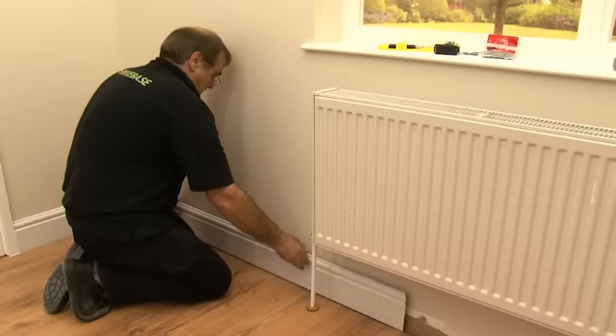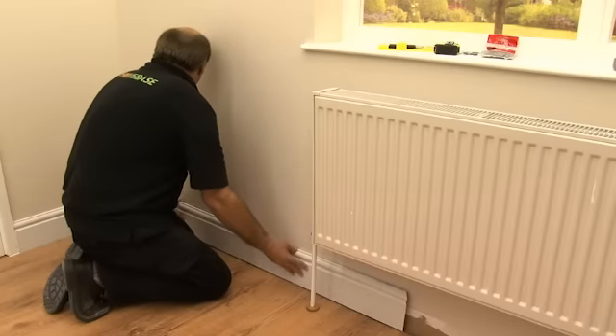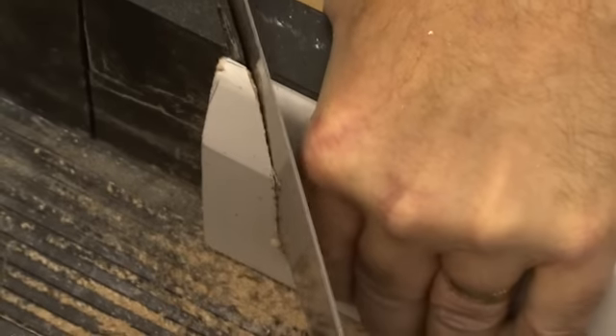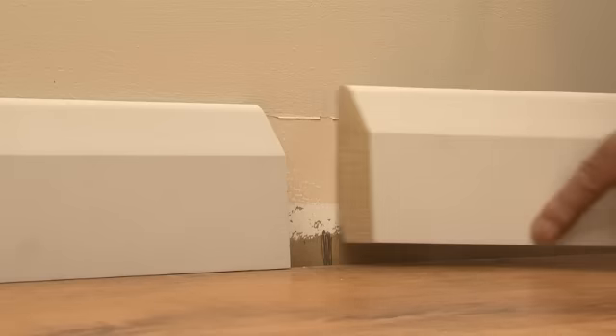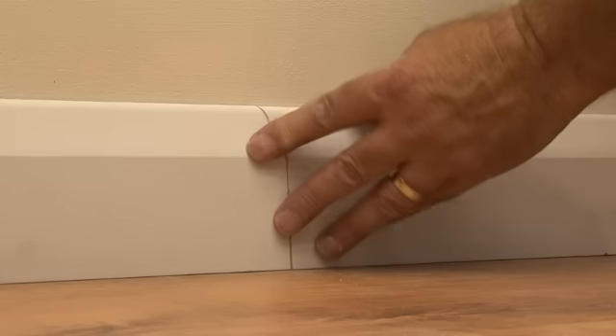In many ways, the process for fitting skirting boards is very similar to coving. Cut the corners at 45 degrees to ensure a smooth fit. Try to avoid joins on any straight sections, but if you need to, as with coving, don't just butt join the two lengths — cut the joints at 45 degrees for a better fit.